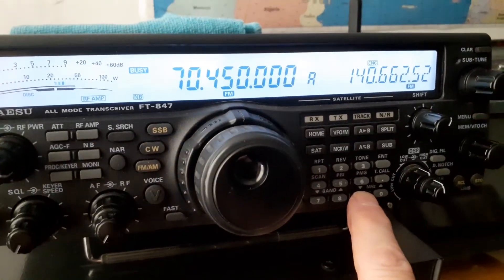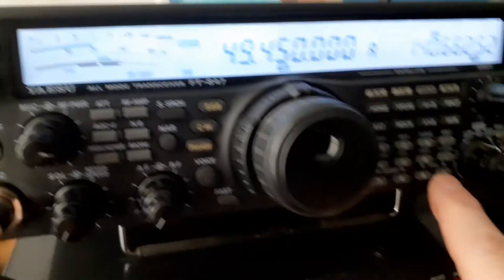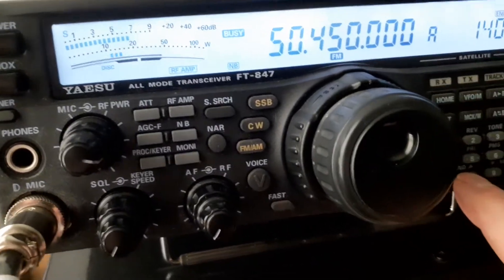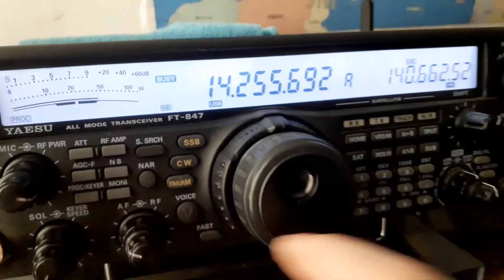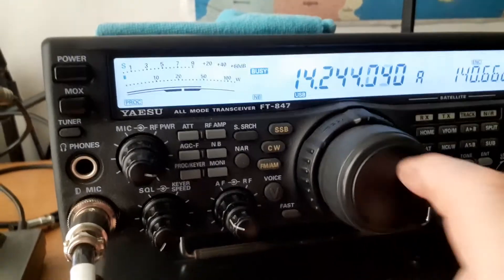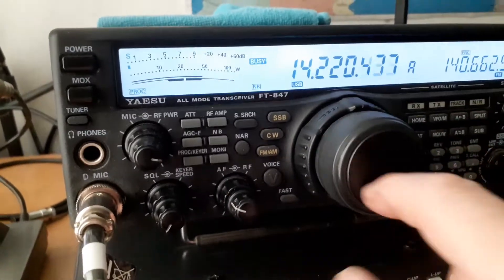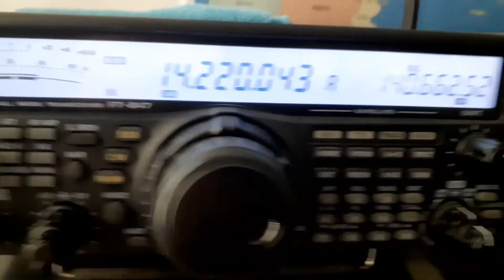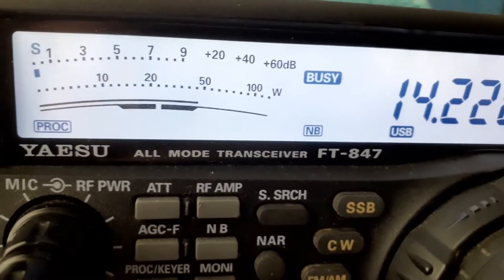So far I'm quite happy with it - does every single band, every mode. Mint condition 847. Up until now I've got a separate 4 meter radio, but now having it all in the one box is absolutely brilliant.